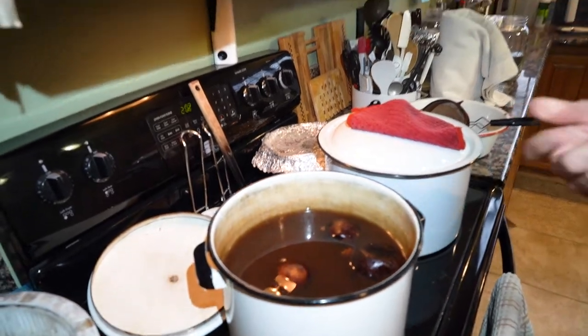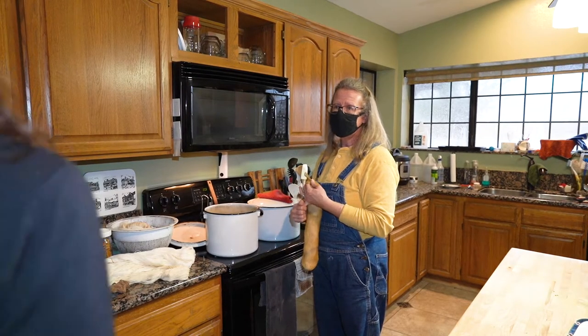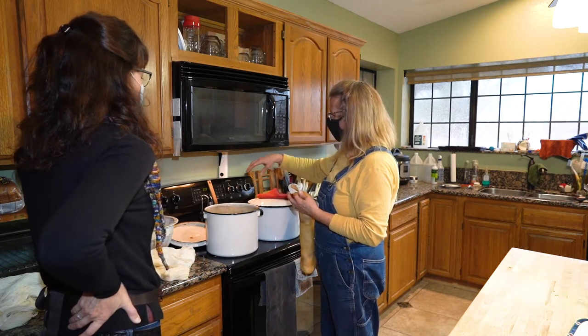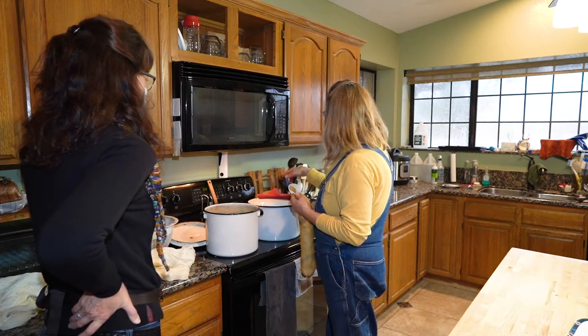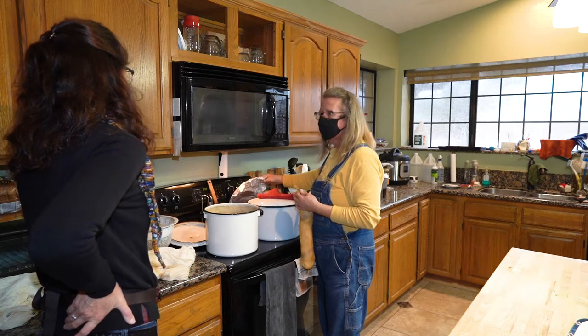The only mordants I use are alum, which is basically pickling salts — same as when you're making pickles — and cream of tartar. These things tend to have tannins in them. The other pot is eucalyptus bark. So you've got bark, the tannin in the pomegranate skins, and cochineal — which are the little bugs — which I have back here.